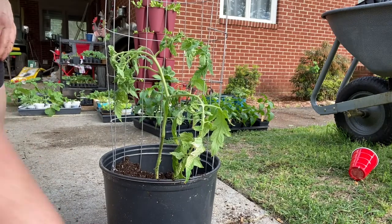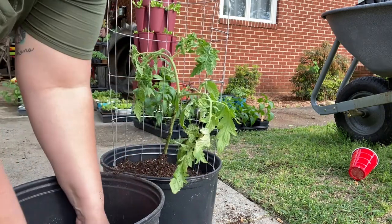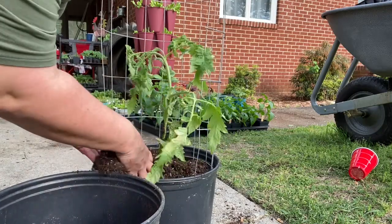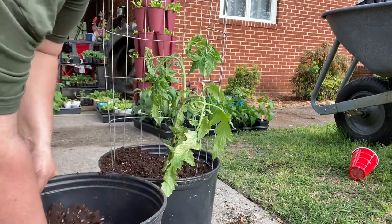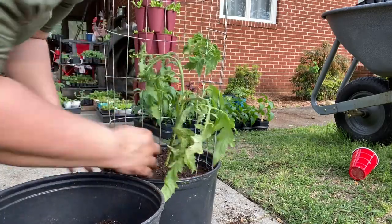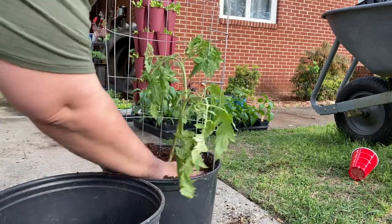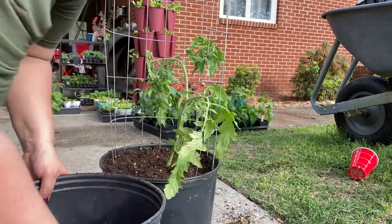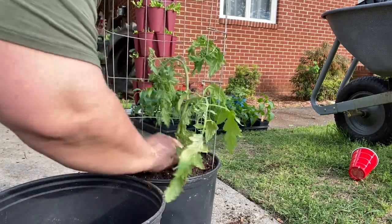I always make a mess — is there such a thing as a clean gardener? I have no idea; I am not very tidy. If you looked under my carport right now, it is full of potting soil! But just like with our other tomato plant, we're going to bury the stem, fill it just about to the top of the pot, and water it in really well.